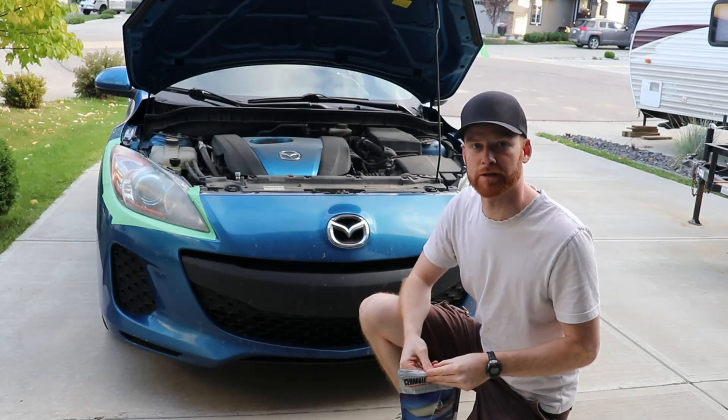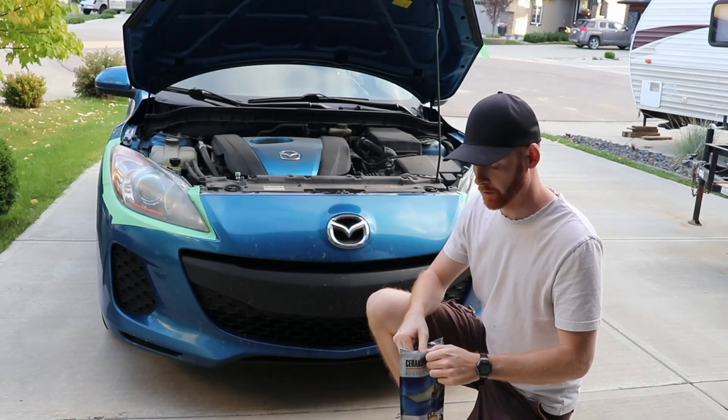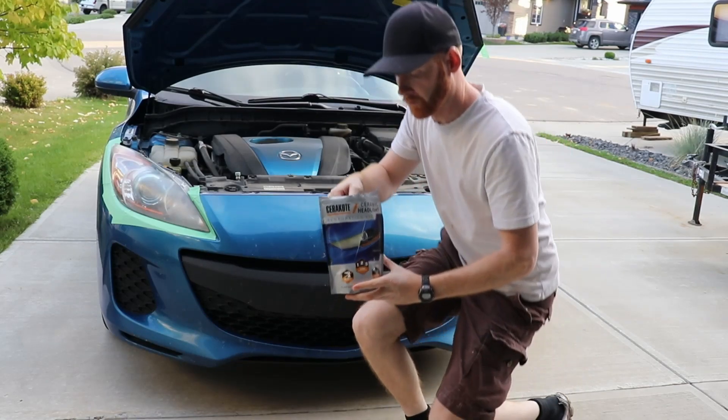I'm not sponsored by these guys at all — I bought this with my own money, it wasn't even a gift. So we're going to take a look at the instructions real quick and open it for the first time.